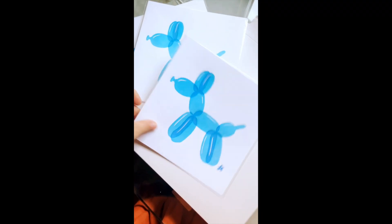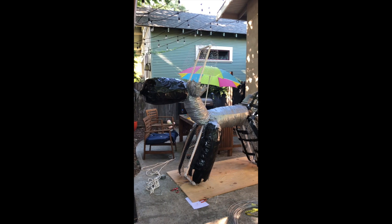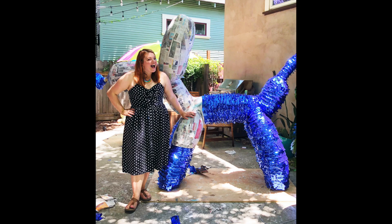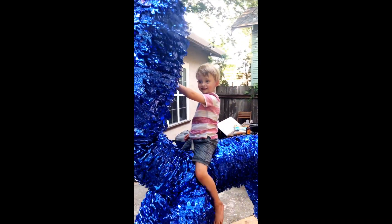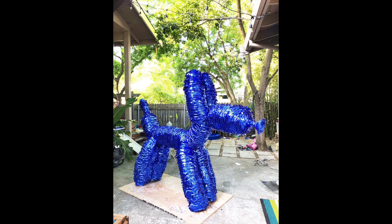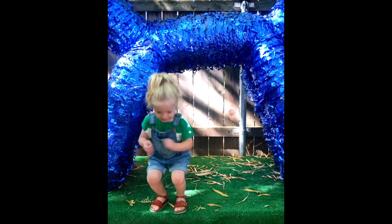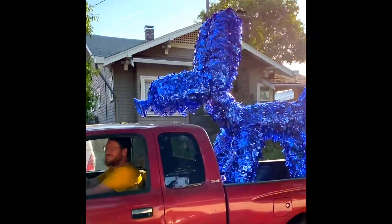I have a special affinity for balloon dogs. A couple years ago, my husband and I built a six and a half foot tall pinata-style blue shiny balloon dog. We named him Carl after the character from the movie Up, which is one of our favorite movies. He was used for an event and then lived in our backyard for a really long time. We love balloon dogs and they're very special to us.